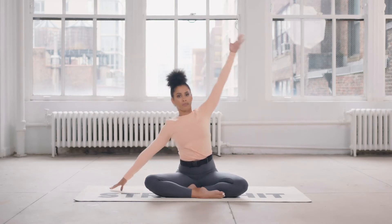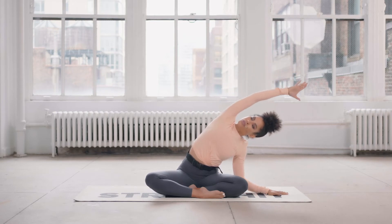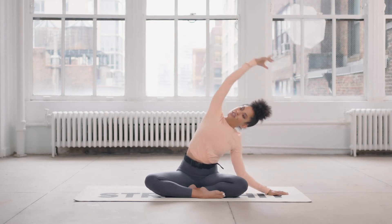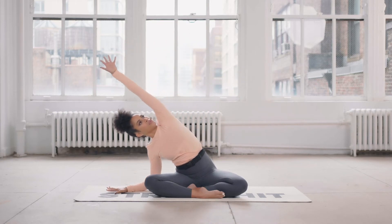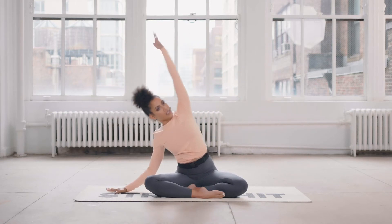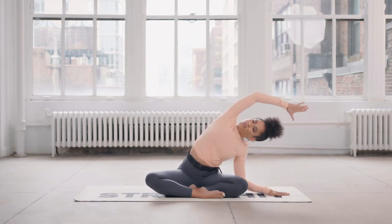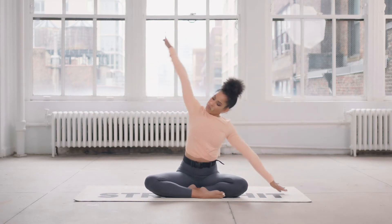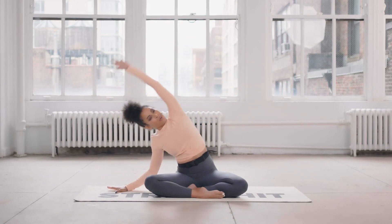Breath in, exhale as you side bend. Again, breath in lifts you up and side bend. Let's take two more. Last one — up and over we go.